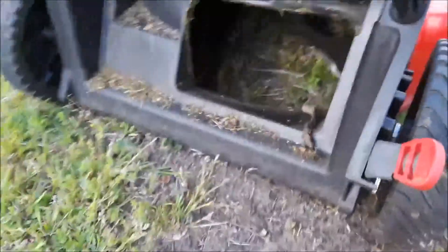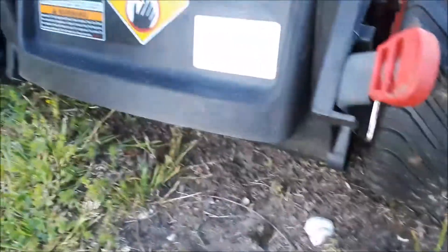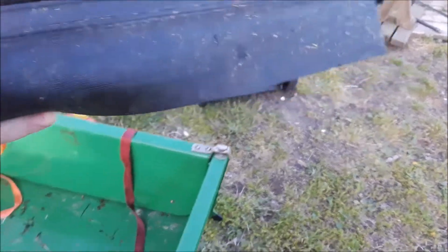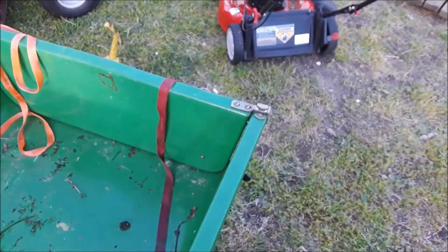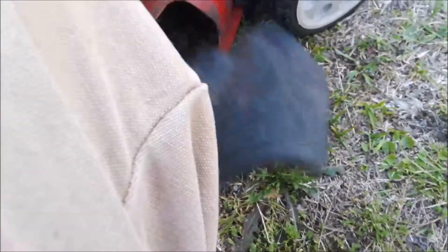I took the plastic discharge deflector off because it was giving me a lot of trouble. It comes with a bag too — you can hook it up right there. But there's a plastic piece that connects right here, and it's just made out of plastic. The problem is when you mow forward it's fine, but when you mow backwards it binds up and it's like pulling two or three cinder blocks. So I ripped the thing off — it has a spot where you can just take it off.